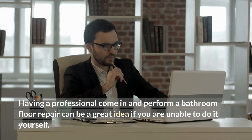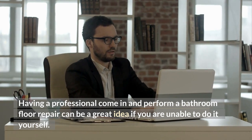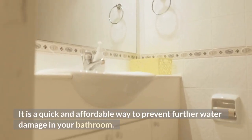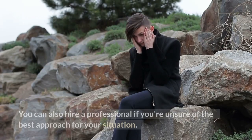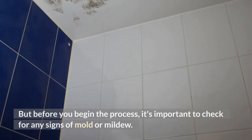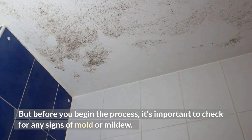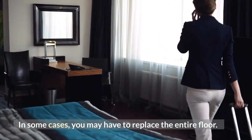Having a professional come in and perform a bathroom floor repair can be a great idea if you are unable to do it yourself. It is a quick and affordable way to prevent further water damage in your bathroom. You can also hire a professional if you're unsure of the best approach. But before you begin the process, it's important to check for any signs of mold or mildew. In some cases, you may have to replace the entire floor.